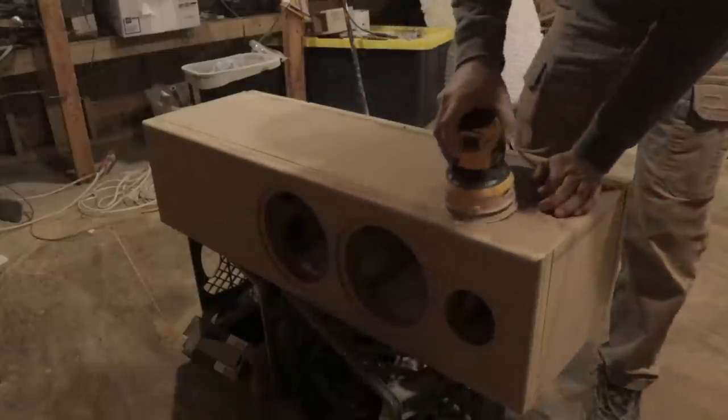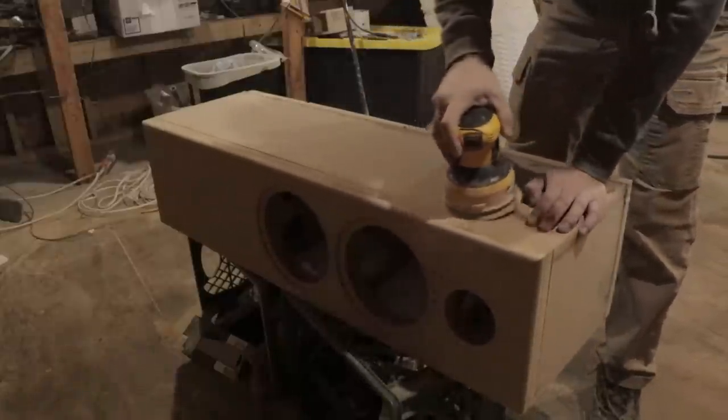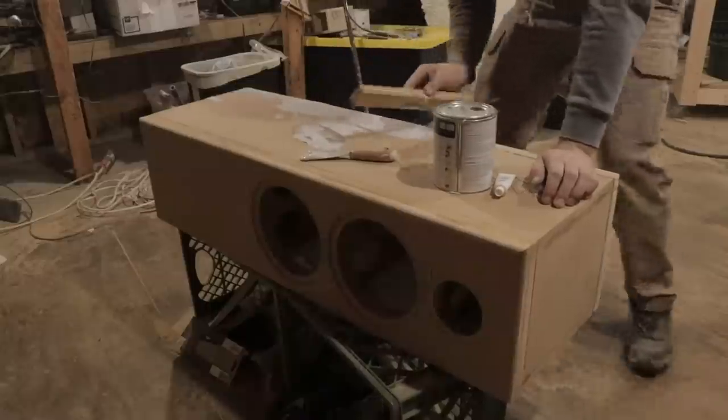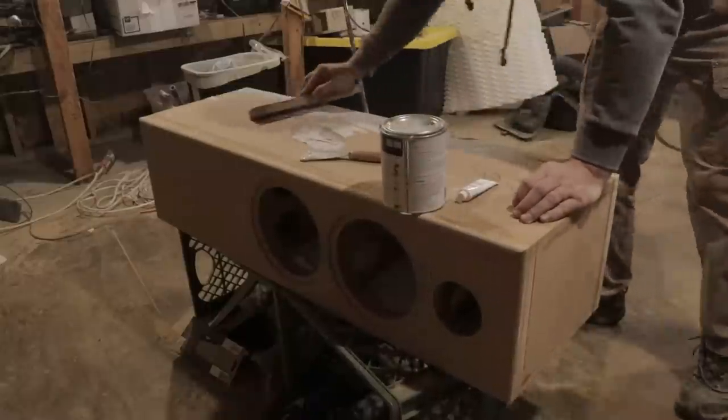This is going to be hard to get rid of. But what I like to do is flush trim everything I can, and then after that go through with some type of putty, like glazing putty.